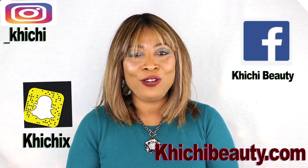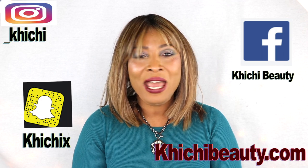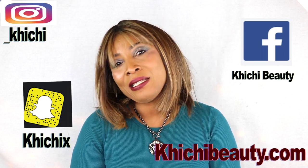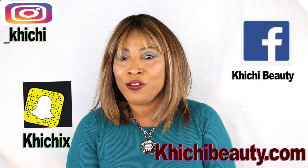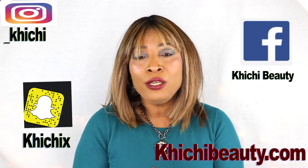Hi guys, welcome to my channel and welcome to today's video on bad breath. There are tons of you out there walking around with bad breath not knowing that there are simple homemade remedies that you can use to get rid of your bad breath. The holidays are here, and I'm sure you want to go out and socialize, go to that office party, mingle with your friends and family and feel good and feel confident. In this video I have a quick and easy solution for you.